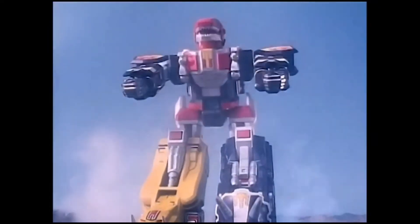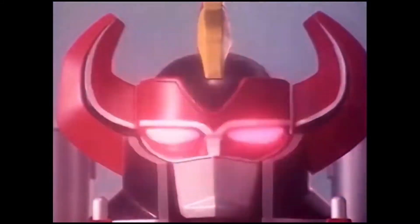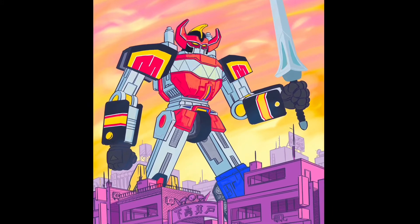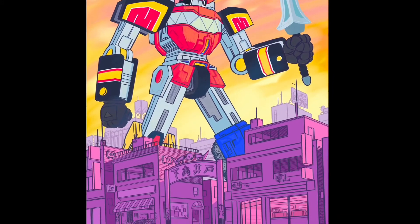I loved the Power Rangers as a kid, both the shows and the toys. Me and my brother had them growing up, and recently I've kind of been taking a nostalgia trip back to the Power Rangers. So today you're gonna watch me draw this Megazord.